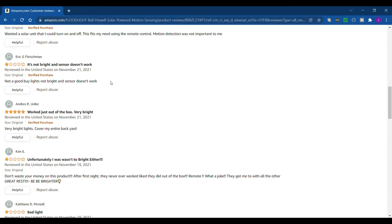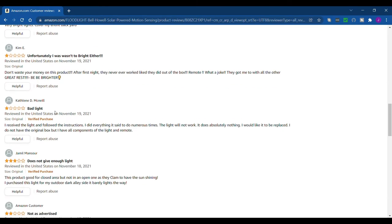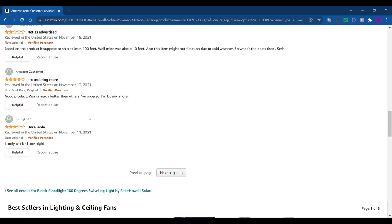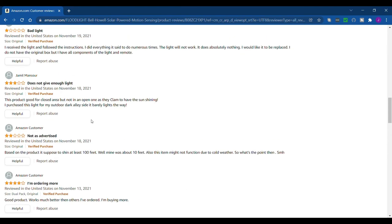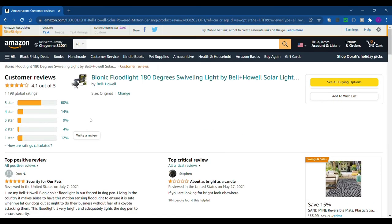Those don't really count for how good the product works since it probably broke during shipping. One review says 'worked just out of the box, very bright.' There's also 'bad light,' 'did everything it said but the light will not work,' 'does not give enough light,' 'not as advertised,' and 'I'm ordering more.' It looks like the light works really good, but some people are having issues getting theirs shipped. We bought ours in person at the store, so you might want to try that if possible.